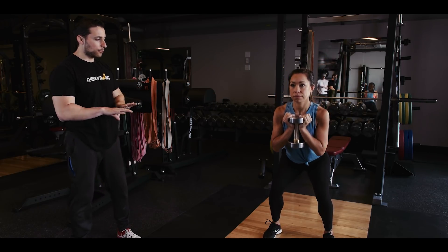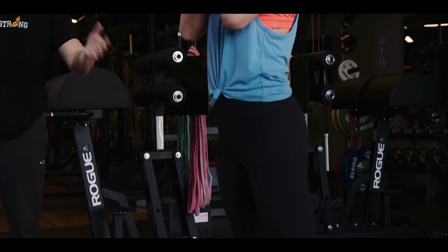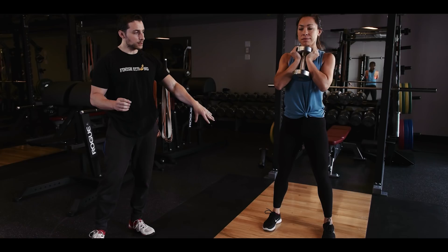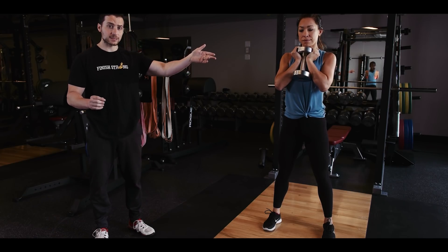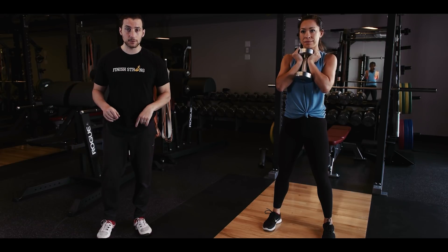You then squat down pressing your knees out, then press up through your heel — and you can just do it again. As you watch this, look: no back pain, no knee pain. You can go pretty heavy with this. And if you struggle with the idea of separating your knees, one very easy tip: use a band.